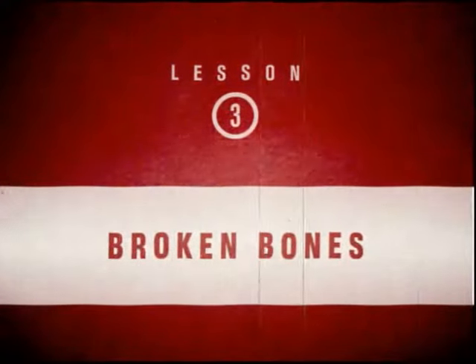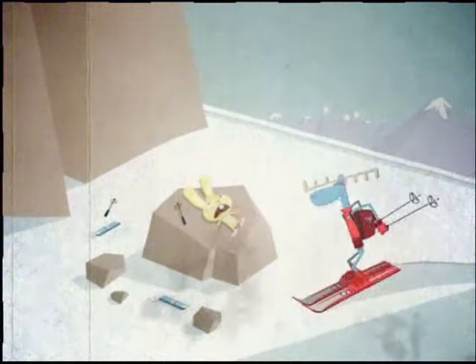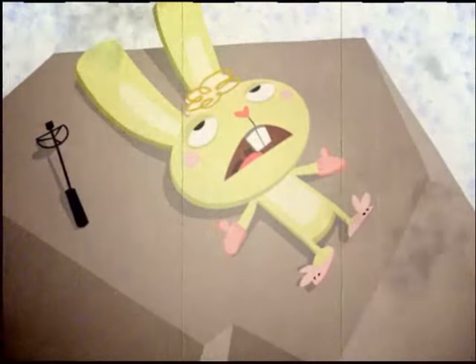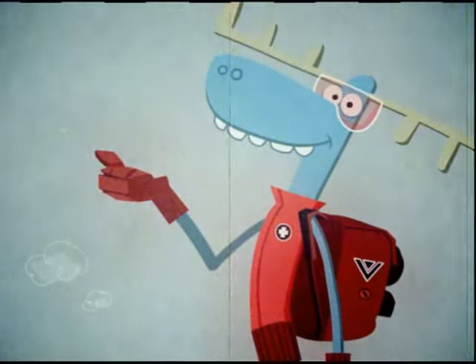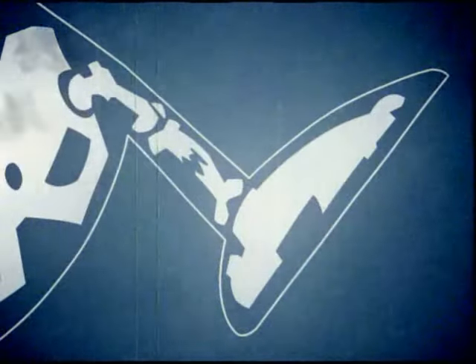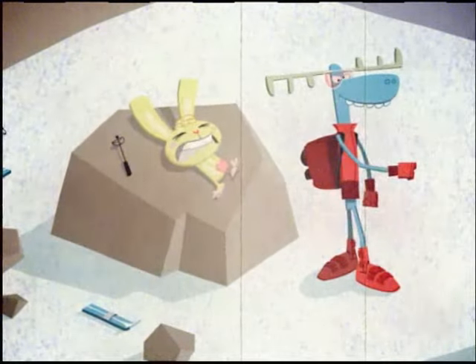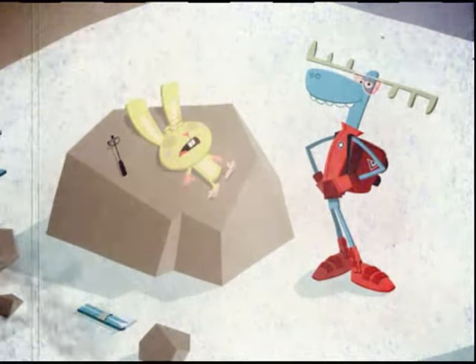Broken bones. The broken leg — the Ski Patrol's cowardly arch-enemy. Well, we can fix that in a snap. Perfect! Using sticks and some rope, you can fashion an amazingly secure splint. First, arrange the sticks so they provide support above and below the injury. Now, gently secure the splints with the rope by tying constrictor knots at each end. Make them nice and tight — we don't want that broken leg going anywhere. Take that, broken leg! Now, the patient is ready for evacuation.